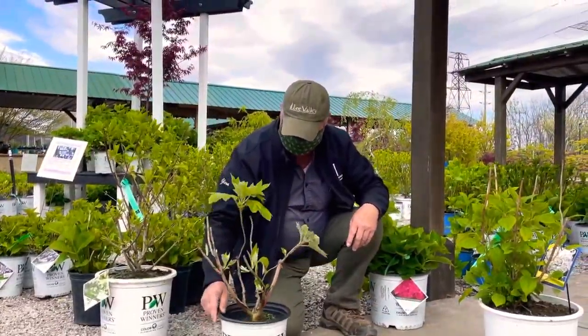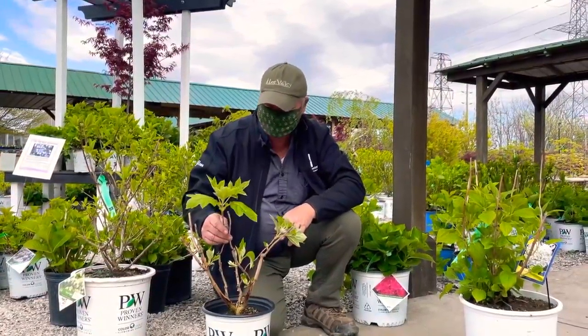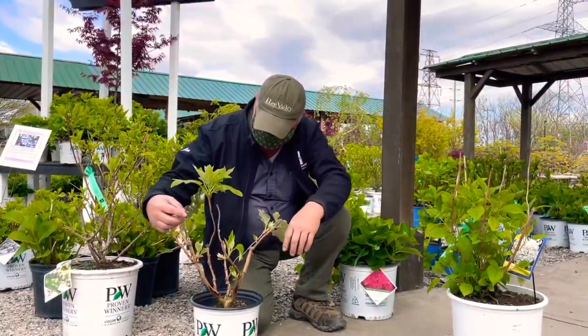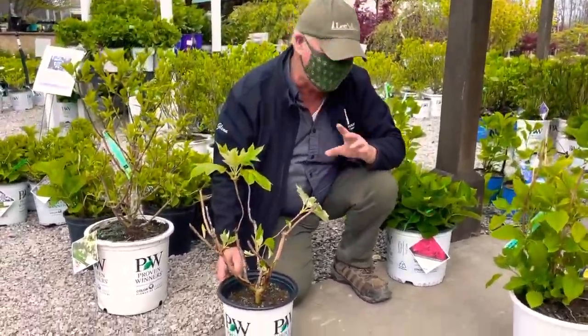Another type of hydrangea is hydrangea serrata. This is actually an oak leaf hydrangea — beautiful plant. All you want to do is cut down the dead stems after the winter down to the first bits of growth, and that's all there is to it. Very, very easy.